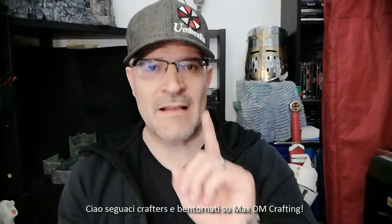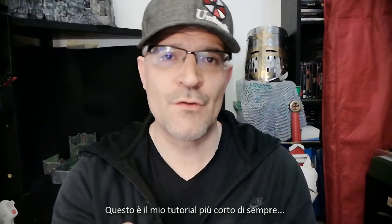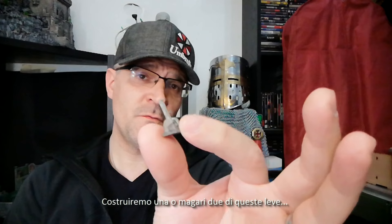Hello fellow crafters and welcome back to MaxDM Crafting. This is my shortest tutorial ever. We are gonna craft one or maybe two of these levers. Stay with me!